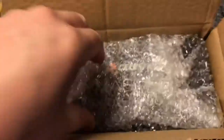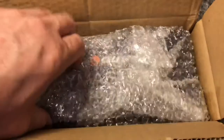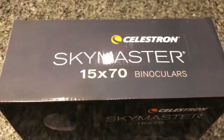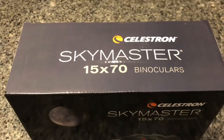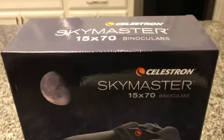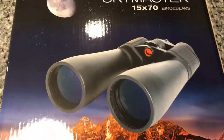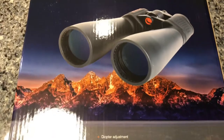Let's look inside. Within the box is a box, which is about the same size as the first box. And there it is, in its bubble wrap. I can see it through the bubble wrap. How exciting is this? Skymaster. What a nice looking box. Celestron Skymaster 15x70 binoculars. Look at that box. Look how pretty the picture.